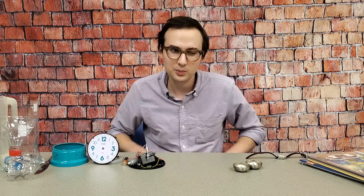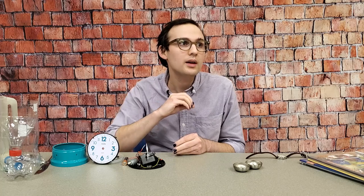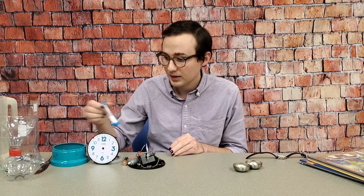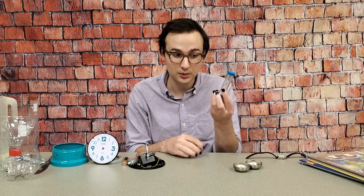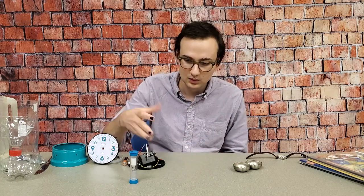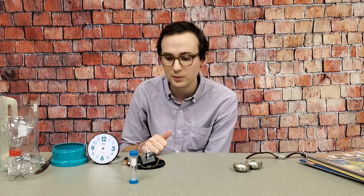So basically the way that all clocks work is that you have to have a period. If you know how long it takes for something to happen, you can use that to measure time. So if you've ever seen an hourglass before - this came from a game of Boggle - or a minute glass, because it takes one minute for the sand to fall from the top chamber to the bottom chamber.